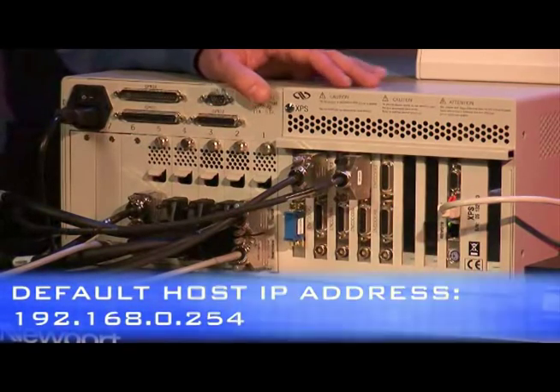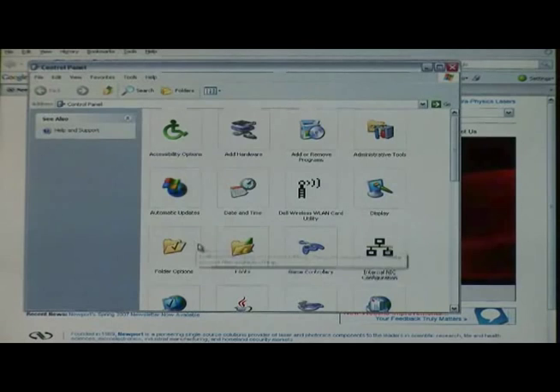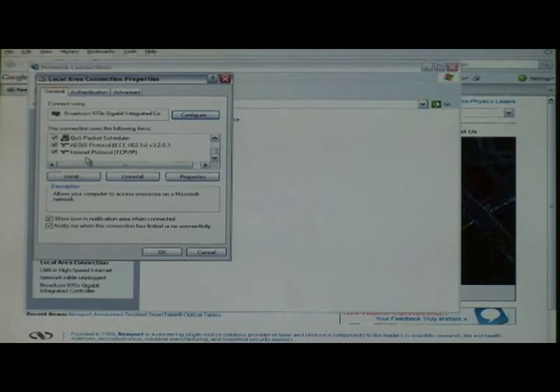For being able to do this, we would need to change the IP address on the computer as well, which we will be showing you how to do. We will be clicking on Start, Control Panel, Network Connections, Local Area Connections. We have to make sure that you have Internet Protocol TCP/IP installed on your computer. If it is not installed, you can click on Install and have that installed for you. If you have it installed, you just click it and then click on Properties.